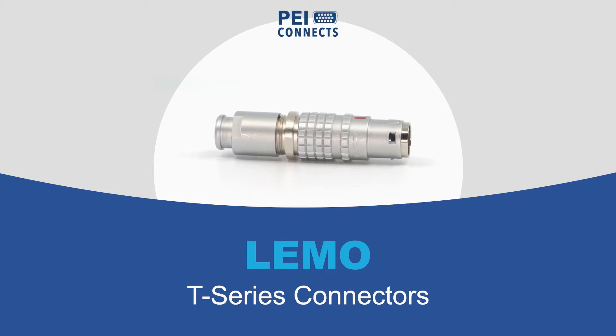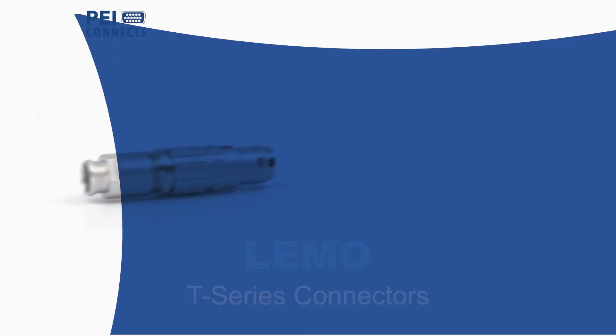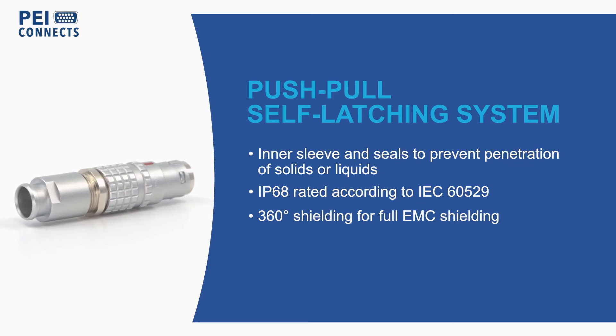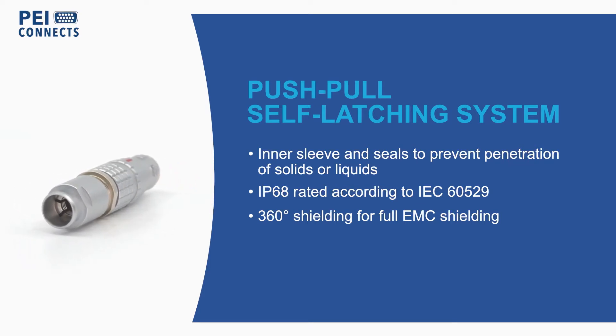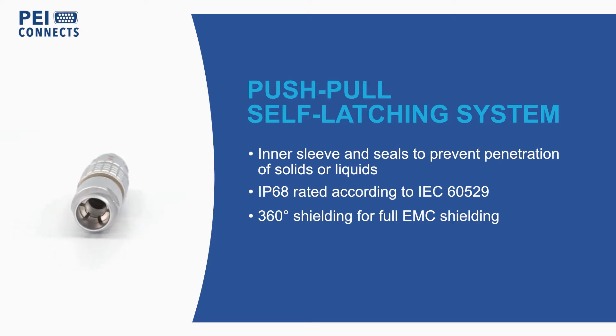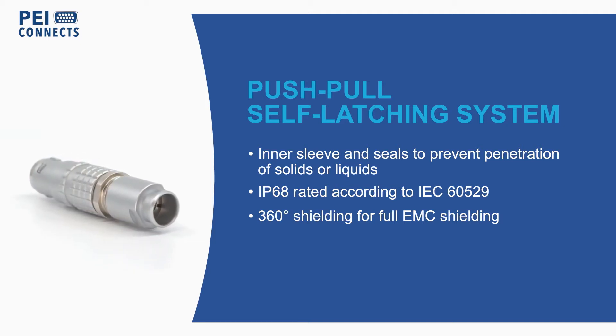Limo T-Series watertight push-pull connectors offer durable construction in a package specifically designed for outdoor applications. These rugged connectors are fitted with an inner metallic sleeve and seals to prevent penetration of solids or liquids, resulting in a protection index of IP68 as per IEC 6529 standard when mated.